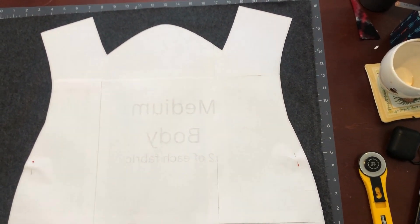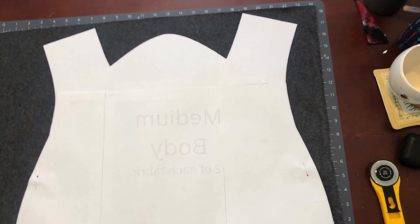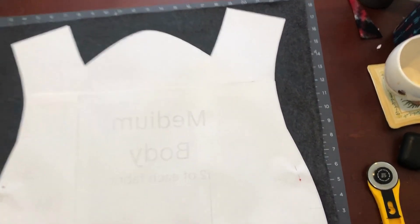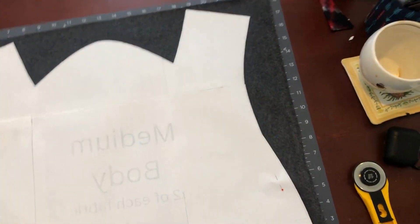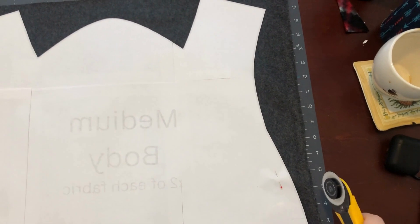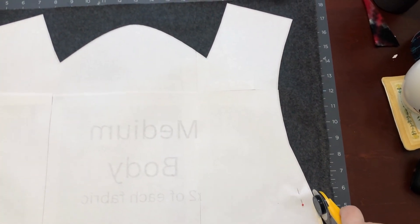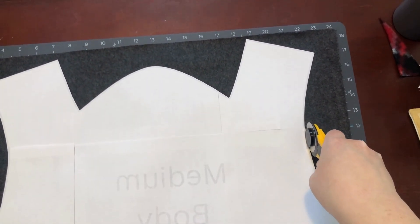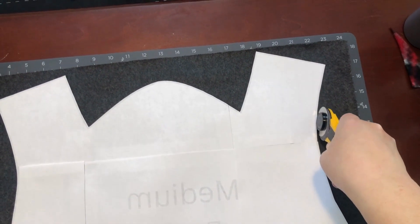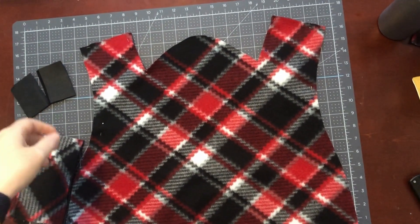I've started off by printing out my pattern and taping the pieces together. Now I've got it pinned onto my fabric and I'm just going to take my rotary cutter and trim around the edges. I have finished cutting out my fabric.